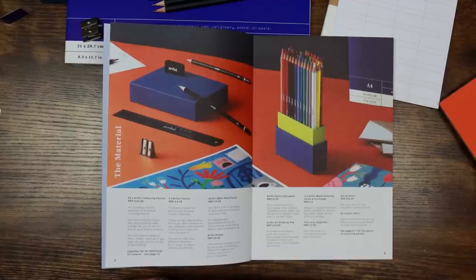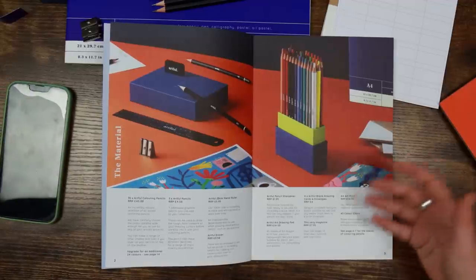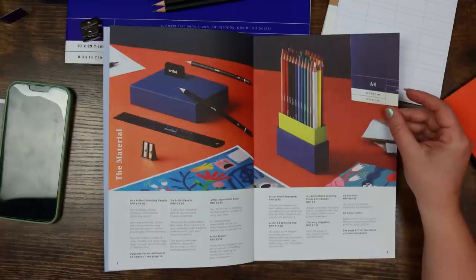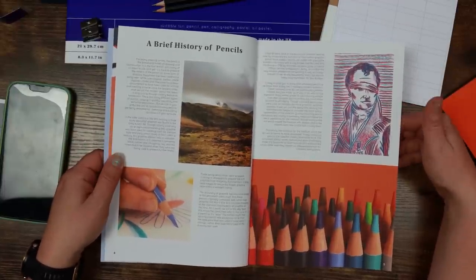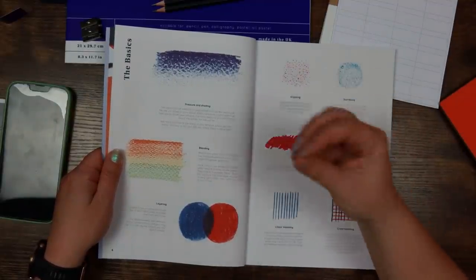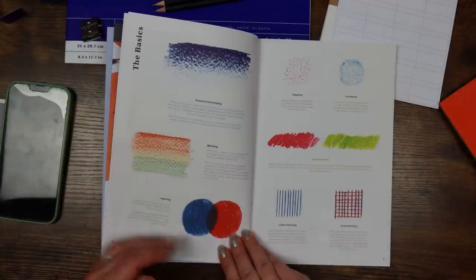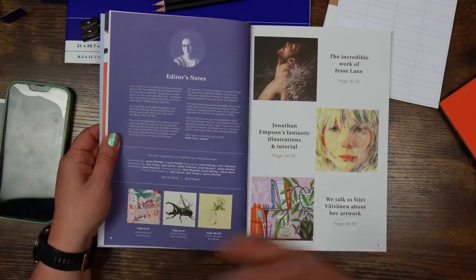The magazine is over 100 pages of interviews, tutorials, and inspiration. We also have an A4 art print — a signed print from Siri, the design team's own resident artistic genius, so this is a member of Artful staff. The A5 color chart is blank for you to test your colors and create color palettes. The magazine talks about the history of pencils, gives basic steps on pressure and shading, shows the difference between blending and layering, and covers different mark-making techniques including hatching — really helpful.